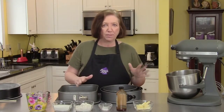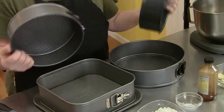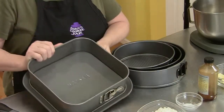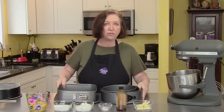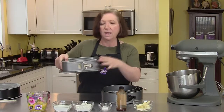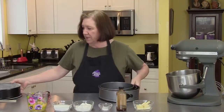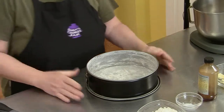I make this every Easter but it's great for a shower, a wedding, whatever — it's just a great cake. Let's talk about springform pans for just a moment. They come in all different sizes and shapes: we've got an 8 inch, 10 inch, 12 inch, a square one, and now they come in oblongs too. Today I'm going to use a traditional 9 inch round springform pan.